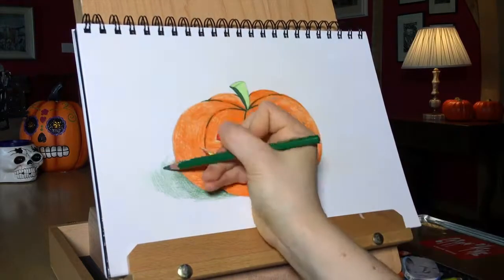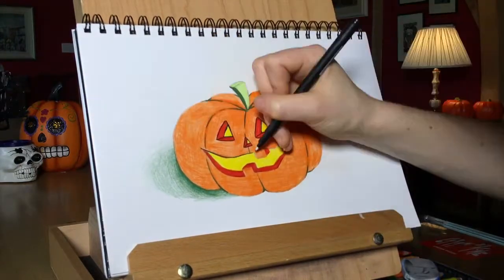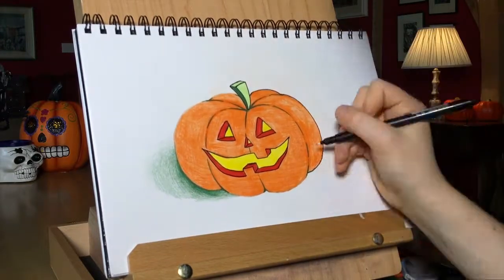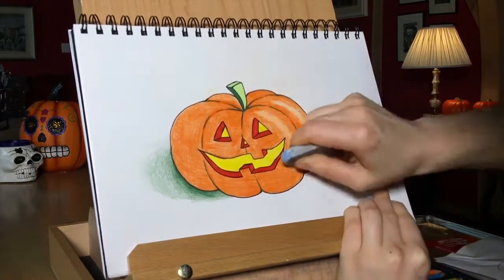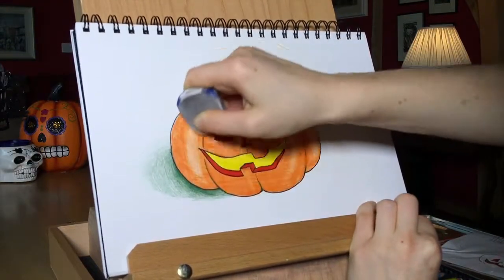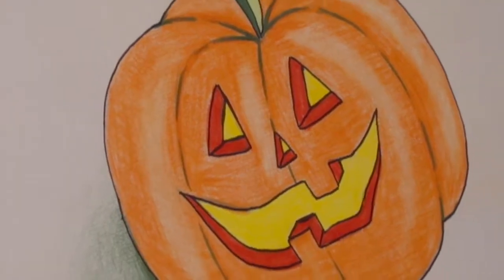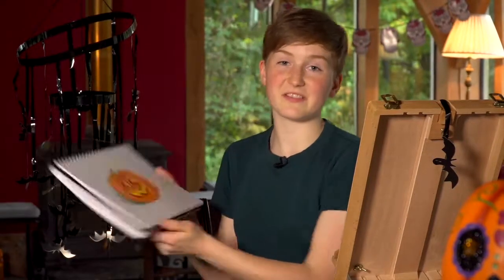There's a little bit of a pumpkin in a glass jar — a little bit different from the pumpkin. And that's the pumpkin. What do you think? It's a little bit different from the pumpkin, and it's a little bit different.